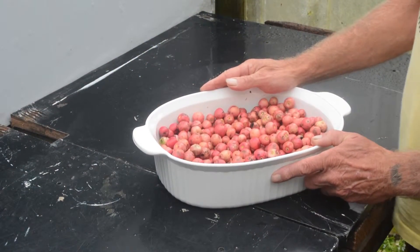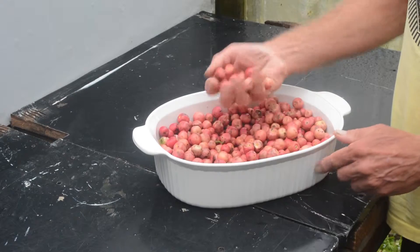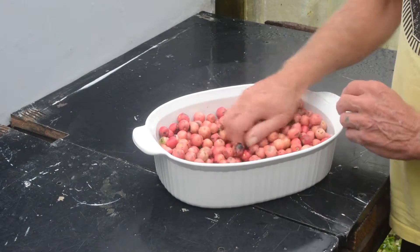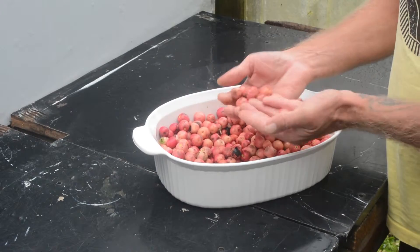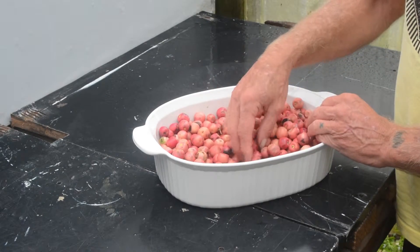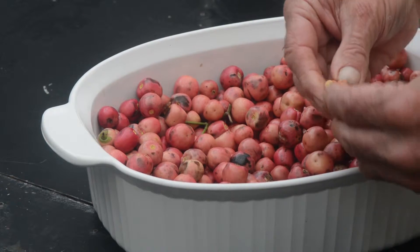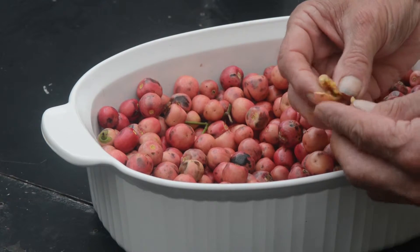It's been really wet and stormy lately, so I'm glad I went out a week or two ago when the weather was okay to collect these seeds. When collecting, make sure that you get the ripe fruit. As you can see, they're quite fleshy with the seed structure inside.